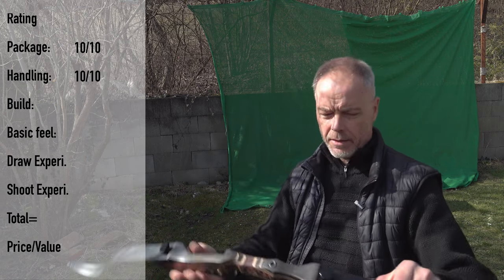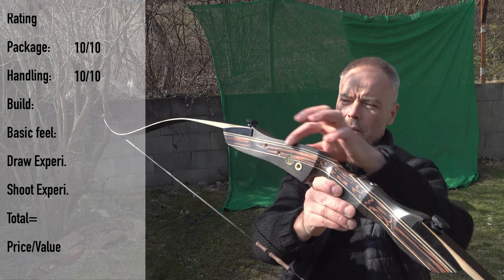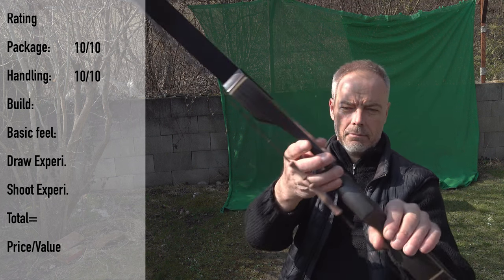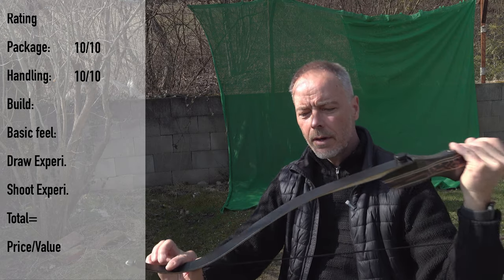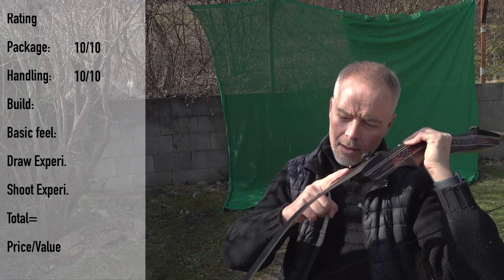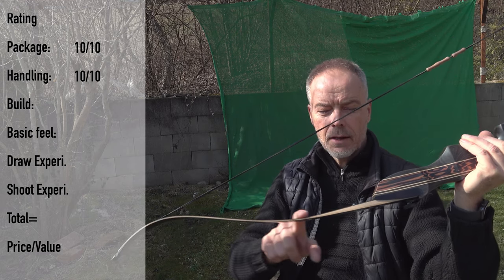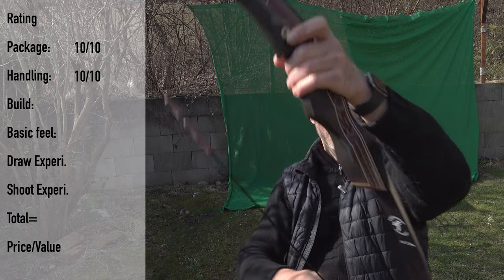The build is nice. You have all these nice layers on the handle - looks really nice, it's pretty. The shape is nice, the handle is nice too. Overall the limbs look good. Sometimes you get cheap Chinese limbs with edges and uneven light fall - dents and nicks. There is none of that here. They are completely straight, really nice - nice production, nicely made. For build I give 10 points.